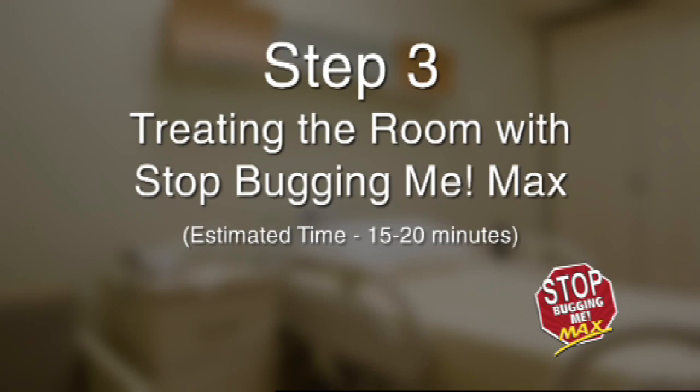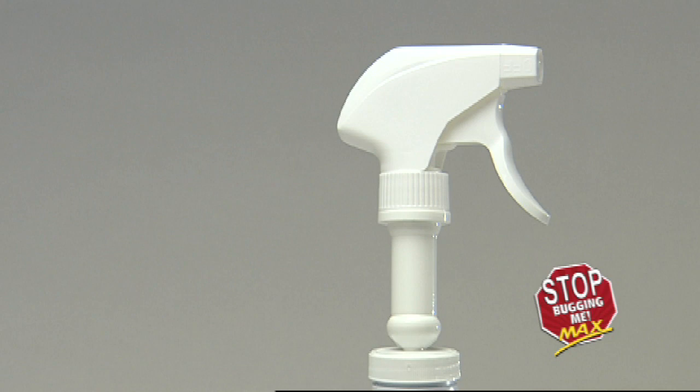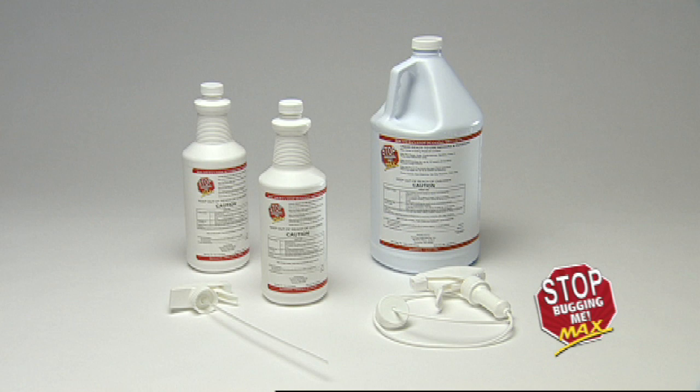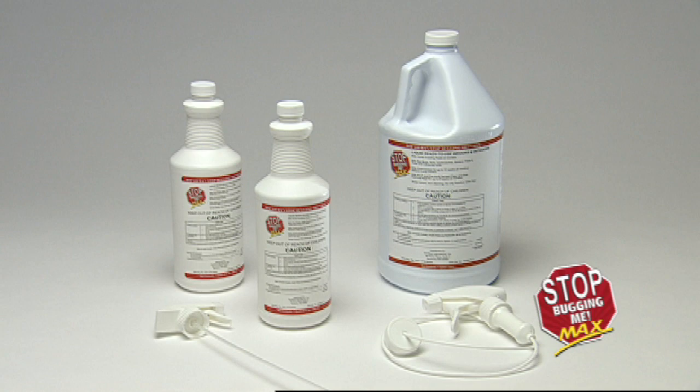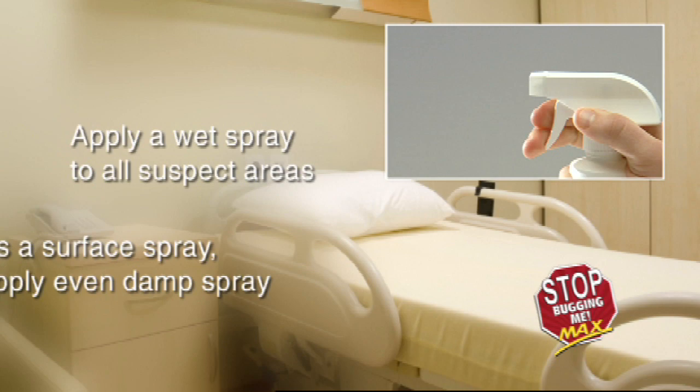Step 3: Treating the room with Stop Bugging Me Max. Estimated time: 15 to 20 minutes. Proper preventative treatment of a hospital room should include an application of Stop Bugging Me Max to all bed bug prone areas. For those rooms already infested with bed bugs, proper treatment should include a thorough application to all bed bug prone areas, bed bug infested areas, and all inspected areas. Apply a wet spray of Stop Bugging Me Max to all suspect areas.